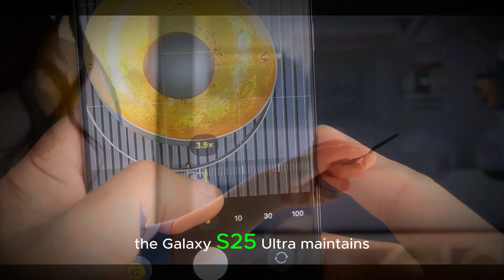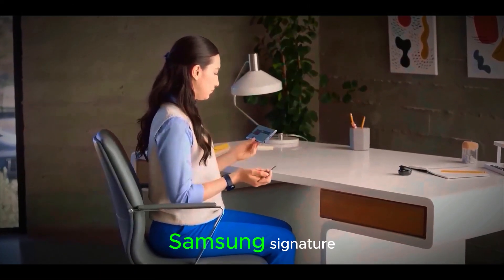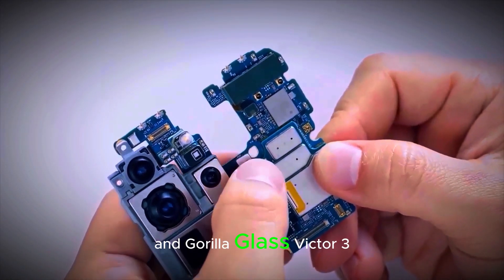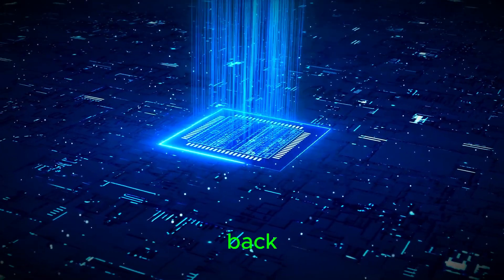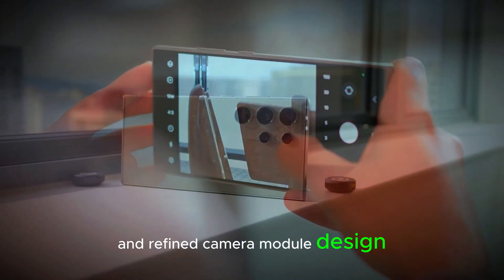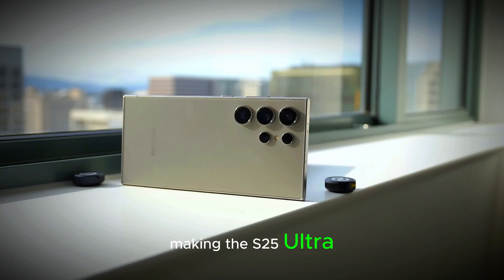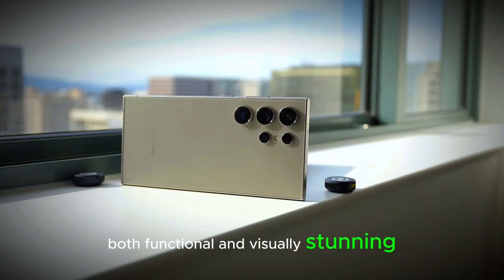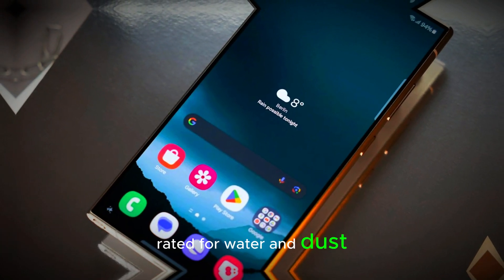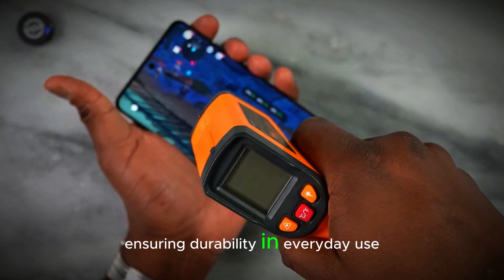Design-wise, the Galaxy S25 Ultra maintains Samsung's signature premium look and feel, with a sleek aluminum frame and Gorilla Glass Victus 3 on both the front and back. Samsung has introduced new color options and a refined camera module design, making the S25 Ultra both functional and visually stunning. The phone is also IP68 rated for water and dust resistance, ensuring durability in everyday use.